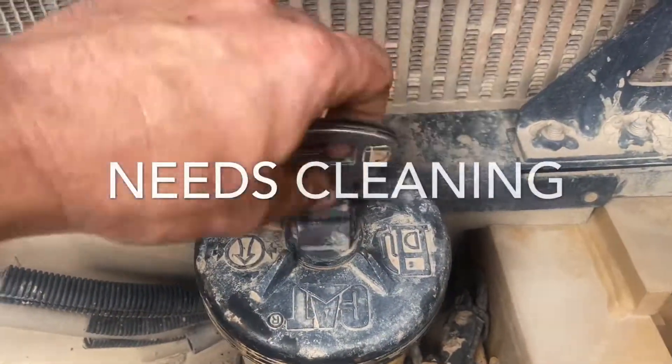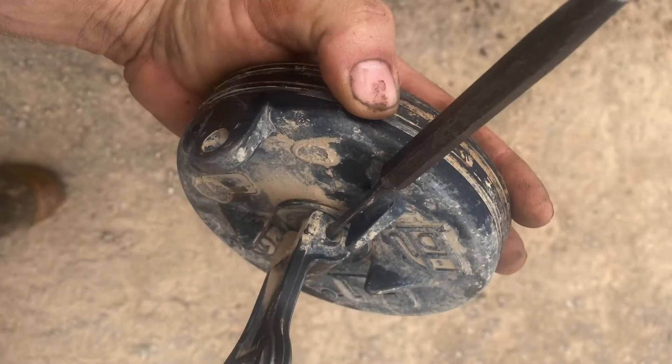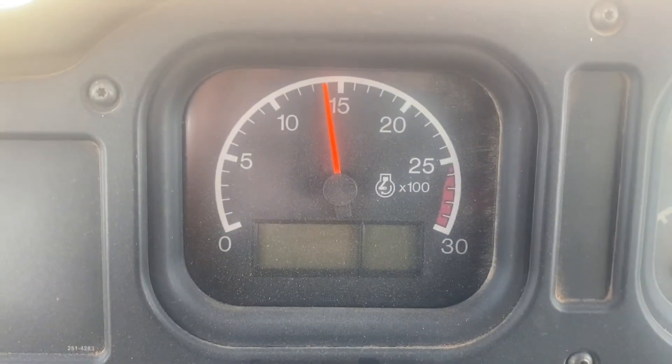We check the fuel caps every service. You can see this one's got problems — it's letting dust through. Knock the roll pin out and it all comes apart. And that's a basic 250 hour service.